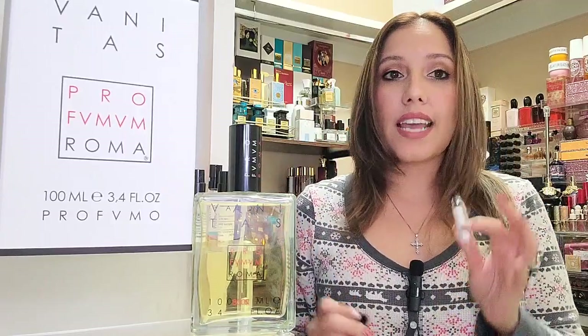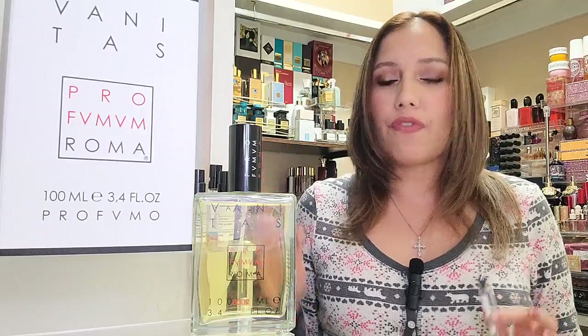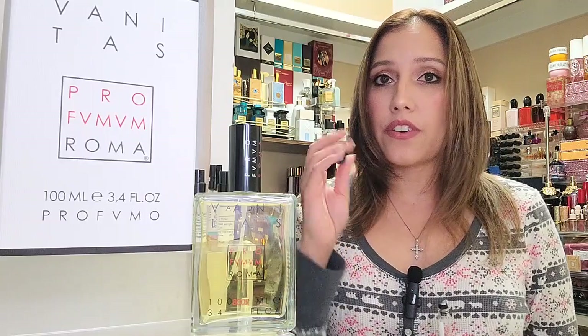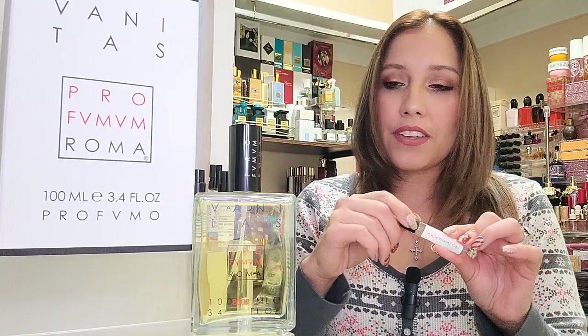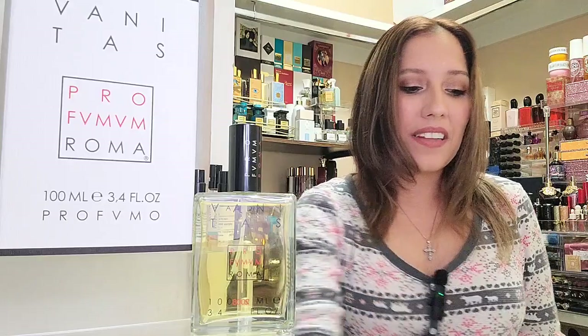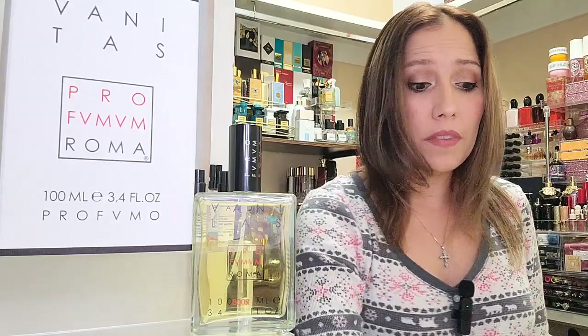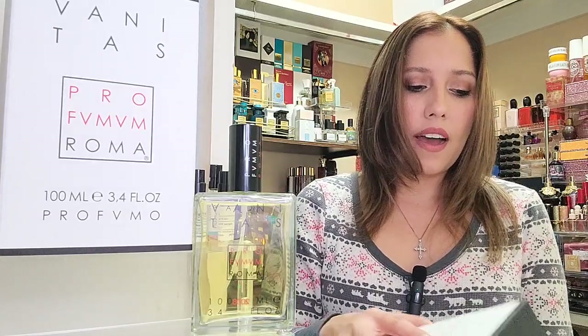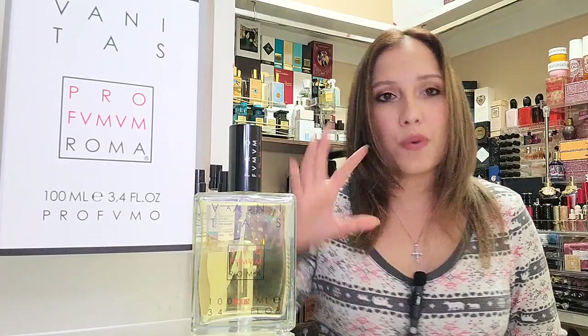Parfumum Roma also sells 18ml offerings. This is a very pricey brand — I'm not going to say that it's not. A full bottle of this 100ml fragrance will run you $275. The 18ml is $93. But I think you get a lot of bang for your buck here. The presentation, the fragrance itself, and the performance of these fragrances from this house are really nice. For avid perfume collectors or enthusiasts that value this type of quality, the price point is good for what you're getting.